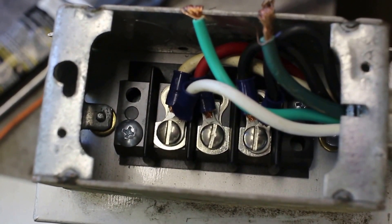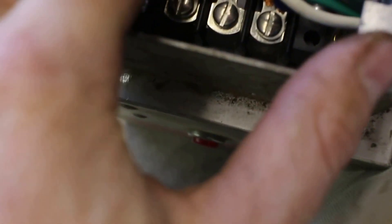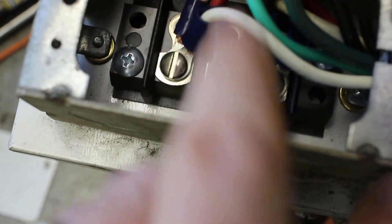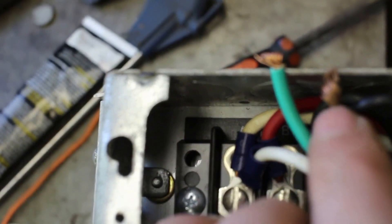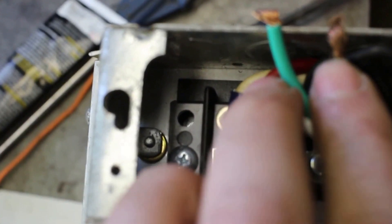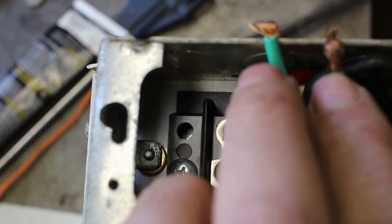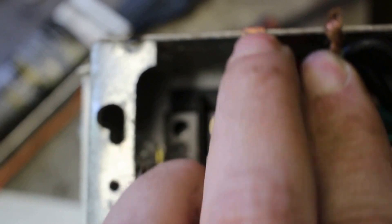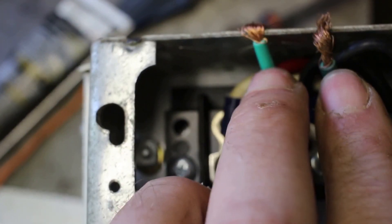That should be all wired. I've got my two lines coming in from the outside, and then my third phase in the middle — hot, hot, and then out. I have to double-check that the greens are actually ground and wired into the motor as ground. That could get exciting if for some reason somebody didn't put the green as ground.